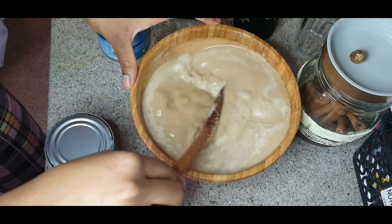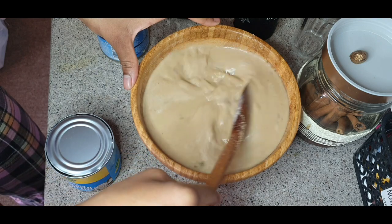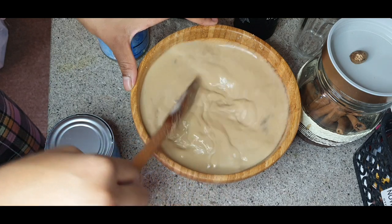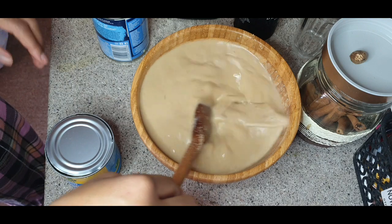So I put the sea moss gel in there. Bearing in mind, the sea moss gel will most likely not mix out properly, but I don't mind the lumps of sea moss gel in there because it will dissolve over time.